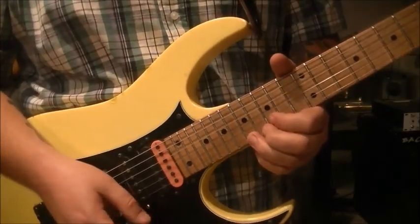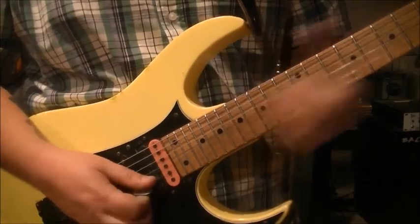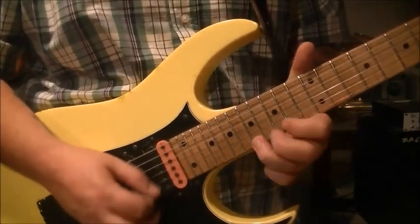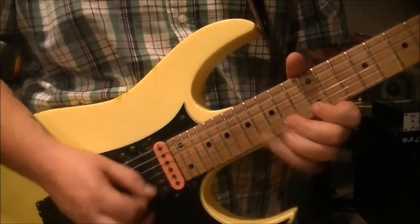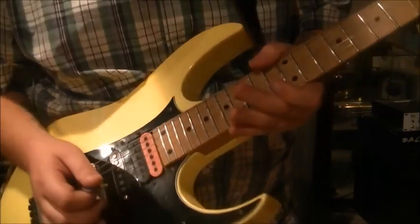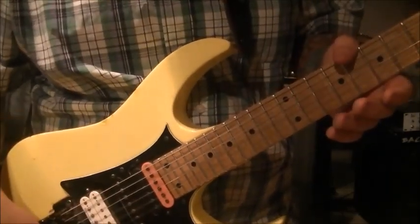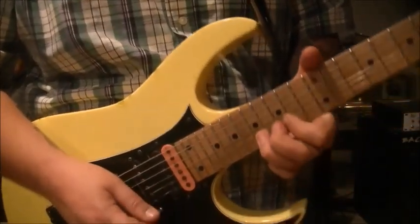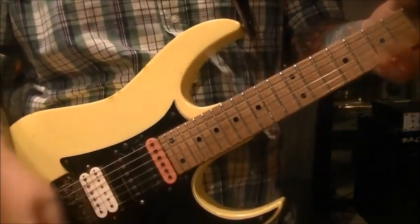Then we go into the bend: fret 17 on the high E, whole step bend.